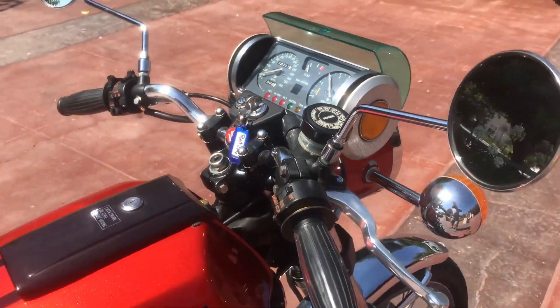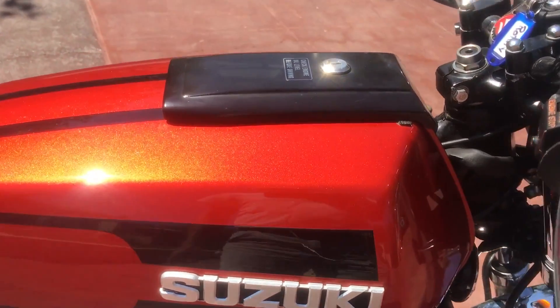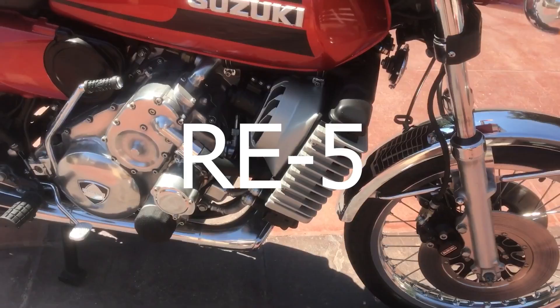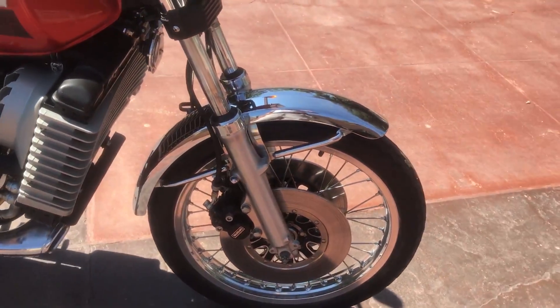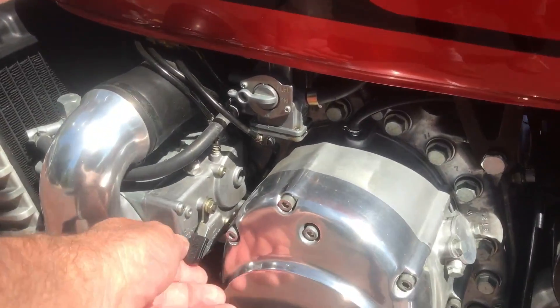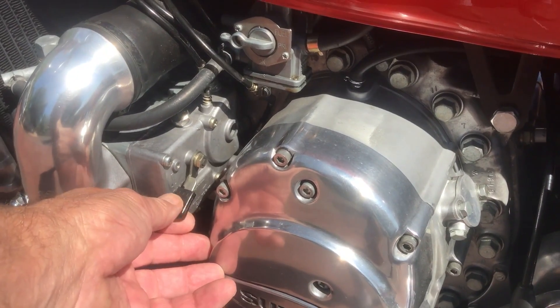Since Suzuki is so huge in the bike scene, obviously their rotary was designed for use in a bike, and their motorcycle was called the RE5. The Suzuki RE5 was powered by a rotary engine — specifically, a single-rotor 497cc engine.